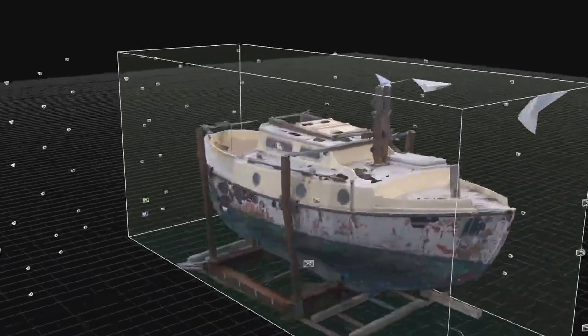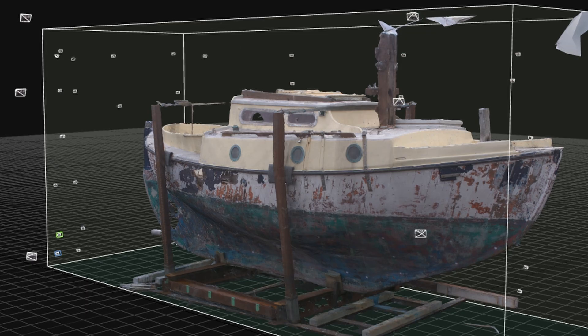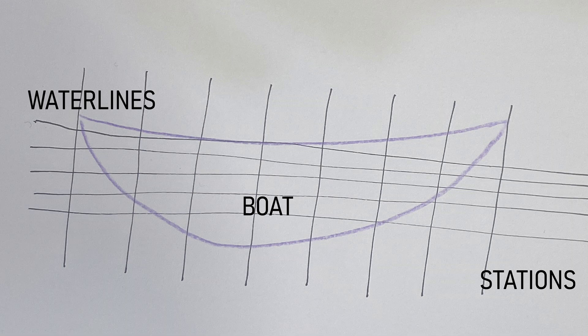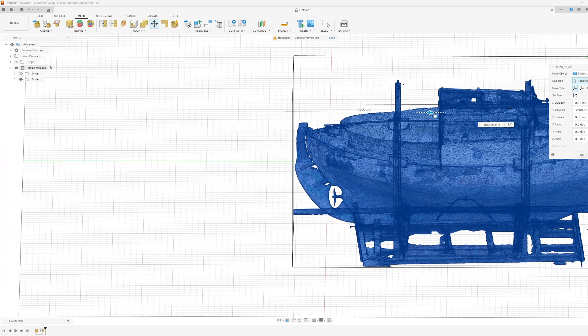I'm really happy with the result. The next stage in the process was to use some computer-aided design software to take the lines. I decided to use Fusion 360 just because that's what I'm familiar with. The idea was to set up a series of stations and waterlines and then trace around the model, make cleaner lines, and then use that to export 2D projections of the boat's lines. I imported the model into Fusion and positioned it in the scene to define where the stations and waterlines are going to go.